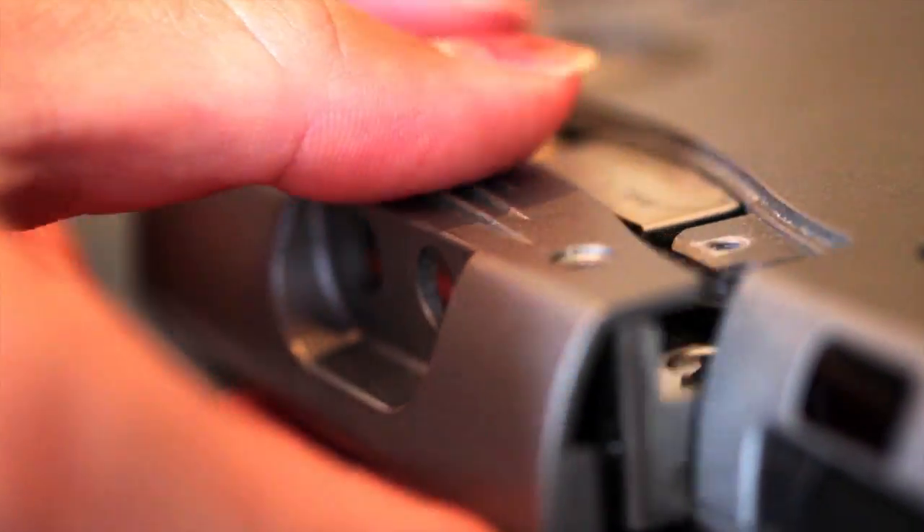Now you're going to carefully take the hard drive out. Now you're going to remove the casing. There are four screws, two on either side, so remove those. Make sure when you take the last screw out, you hold the hard drive in place so it doesn't hit the table.